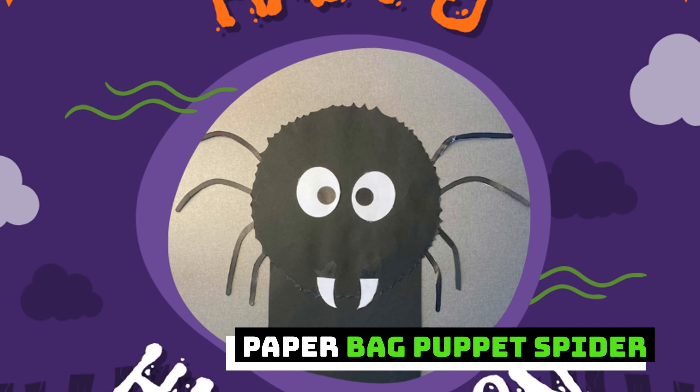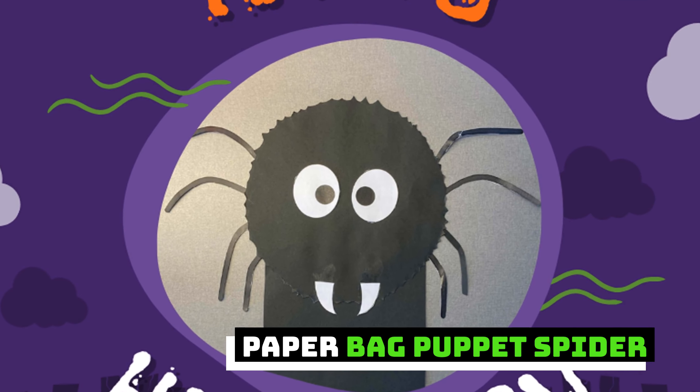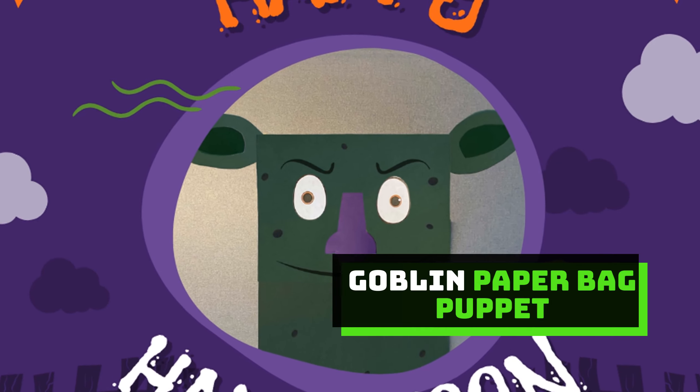Paper bag puppet witch. Paper bag puppet Jack-O-Lantern. Paper bag puppet Frankenstein. Paper bag puppet bat. Paper bag puppet spider. Goblin paper bag puppet.